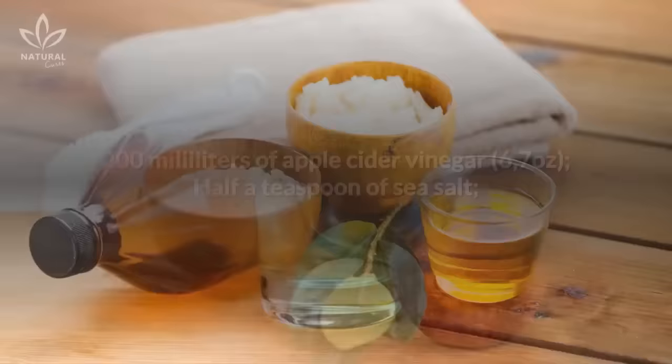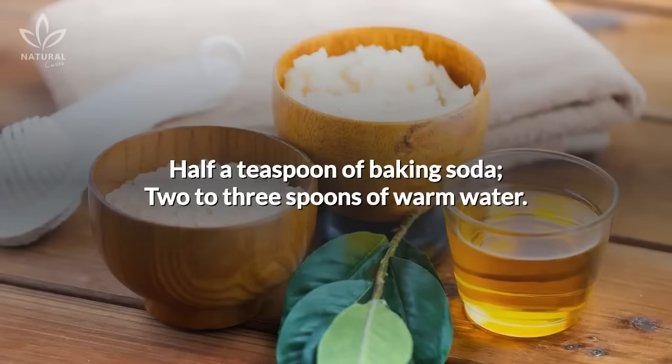200 ml of apple cider vinegar, ½ teaspoon of sea salt, ½ teaspoon of baking soda, and 2-3 spoons of warm water.